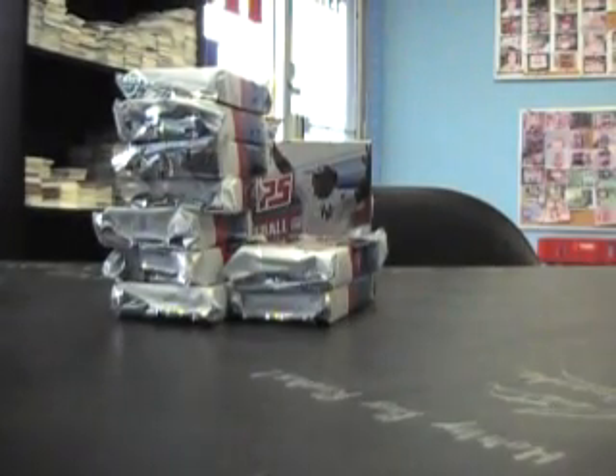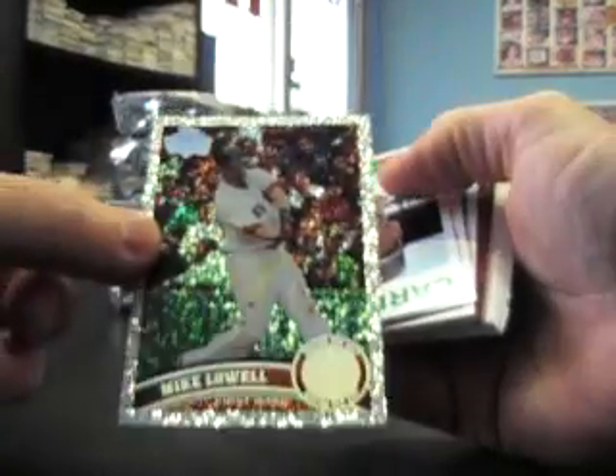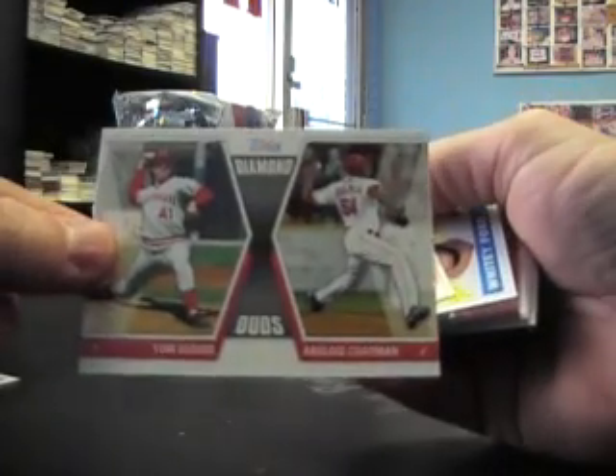Now I know what I'm looking for. I think there's a patch or something in here, some thick card. I'm going to breeze through the base — I know what it is now, it's all base in the beginning. Diamond Giveaway, Ian Kinsler insert, Mike Lowell shiny card, Bob Gibson throwback.